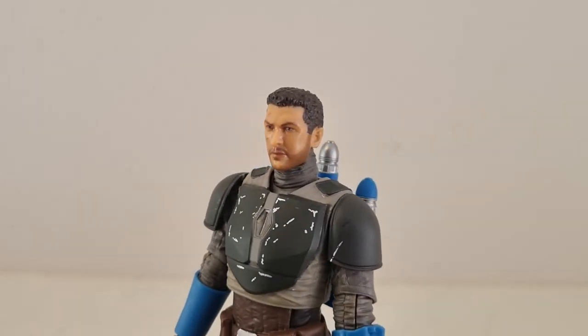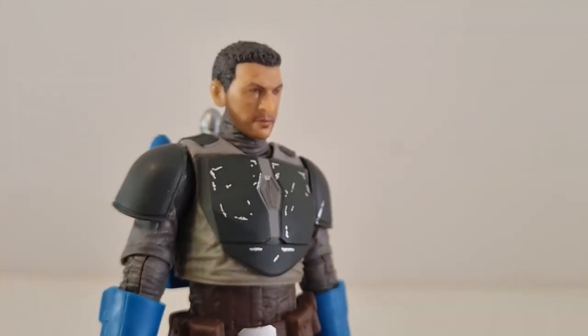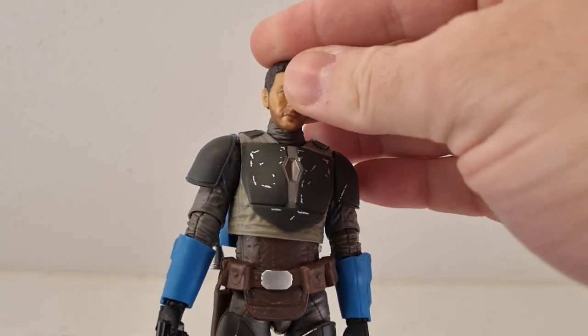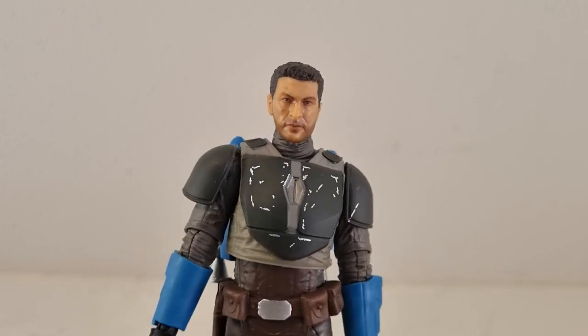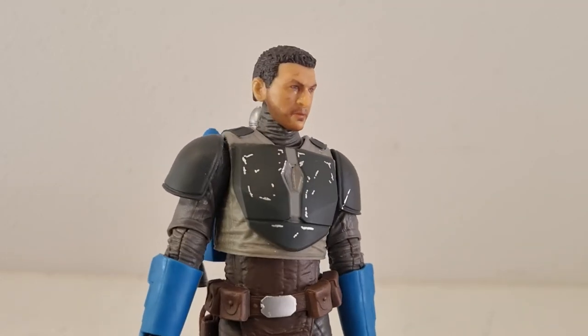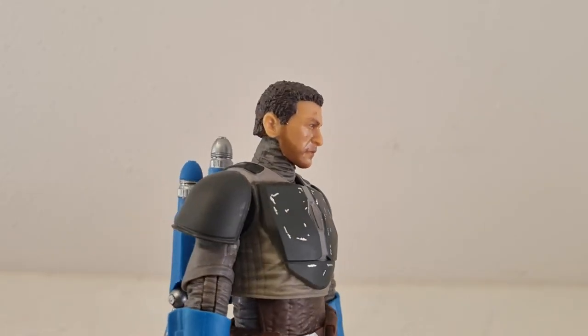We'll get a look at his head which I think looks reasonably good — he's kind of got a little bit of that sort of sweaty sheen, which is just the paint. I do think the vintage collection one's likeness is superior to this one, but I think this one looks alright.